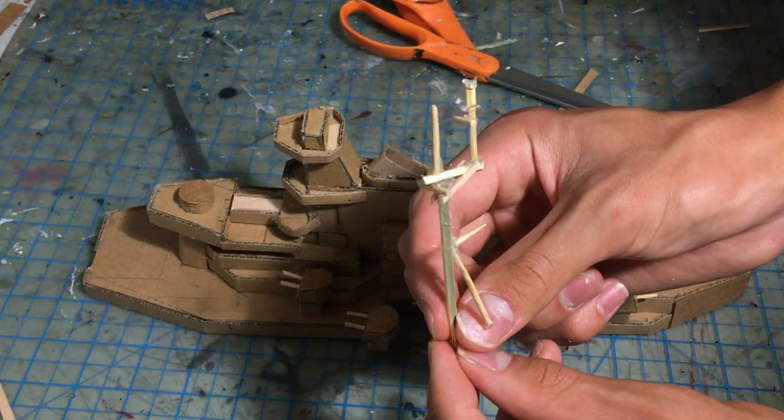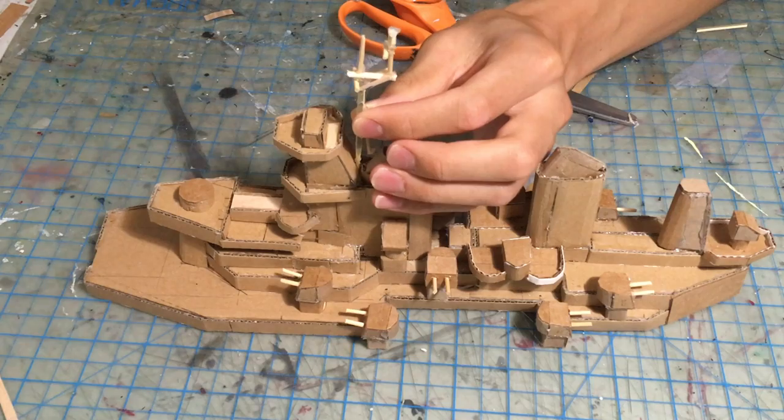The mast of the ship is made using wooden skewers and toothpicks and is attached between the forward funnel and the tower.